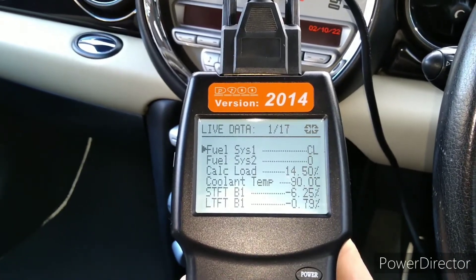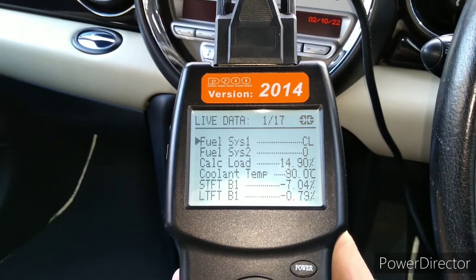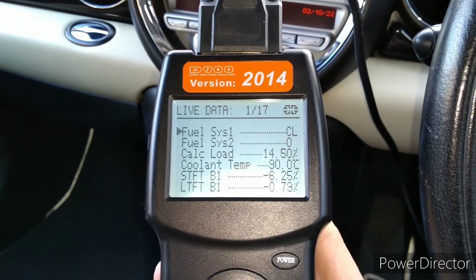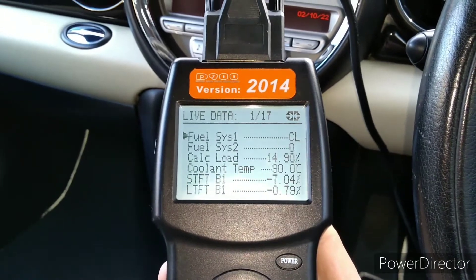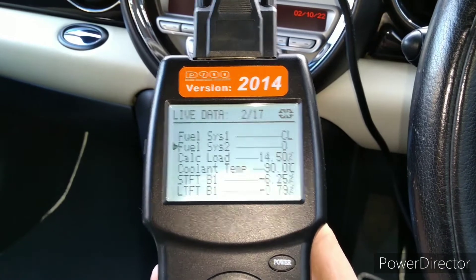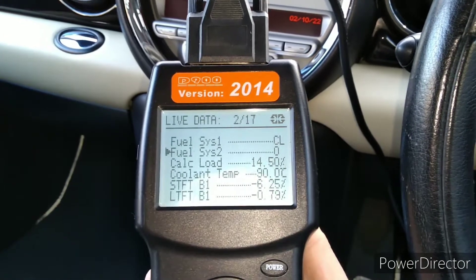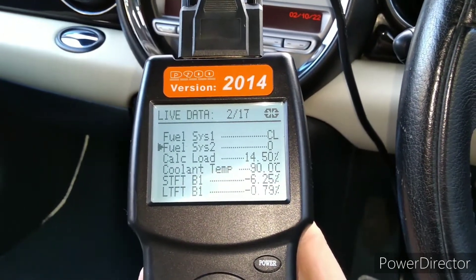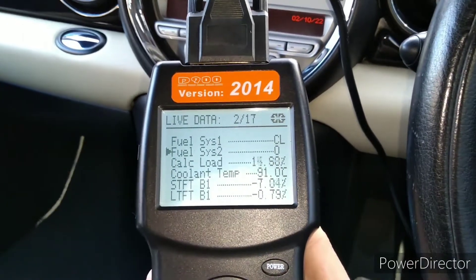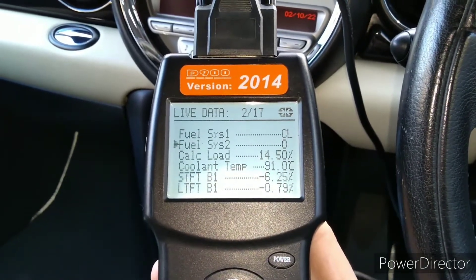Fuel system one is reading CL, which stands for closed loop, meaning we're using the feedback from the oxygen sensors to trim the fuel. Fuel system two is showing zero — that reading normally does read zero. I think it would show something different if you had a bigger engine like a V6 or V8, where that might represent the second part of the fuel system. On most four-cylinder cars here in the UK, fuel system two normally just reads zero.